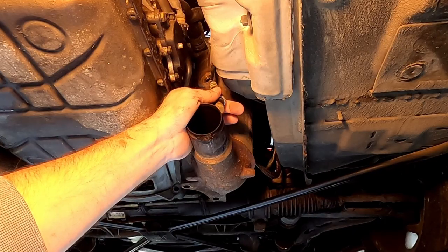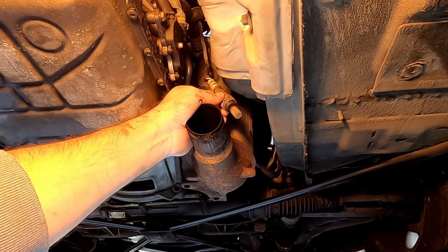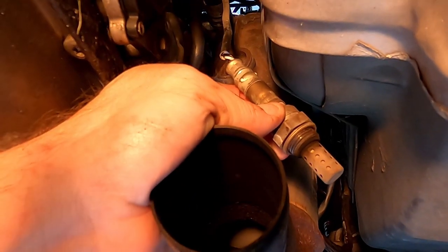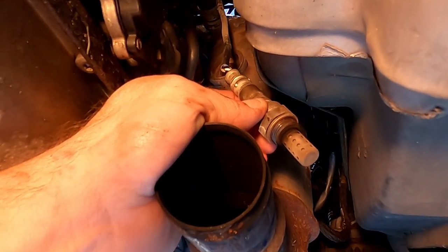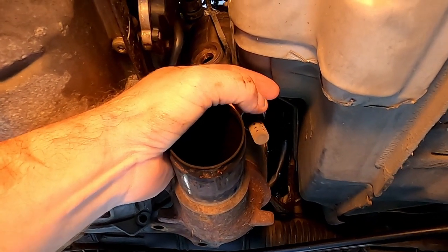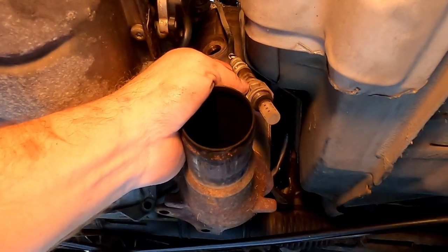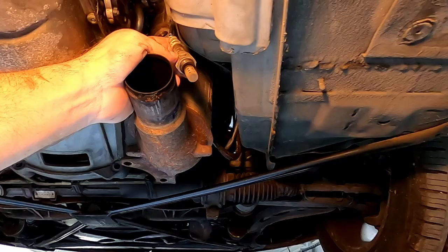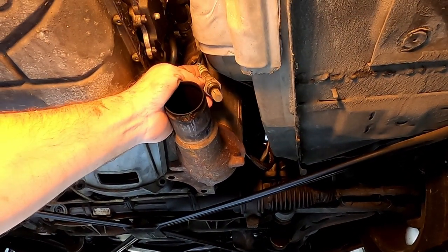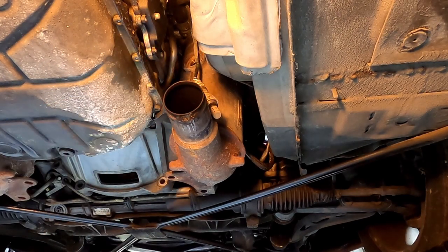Got it out — I was able to actually rotate it. It doesn't have many threads — only about two or three turns and they're off. This probe area here with the holes in it, right there by my thumb — you want to keep those clean. Don't let grit and grime get in there, it can cause issues later on. It's actually got a heating element on it, and if that gets messed up, then of course the O2 sensor is no longer any good.